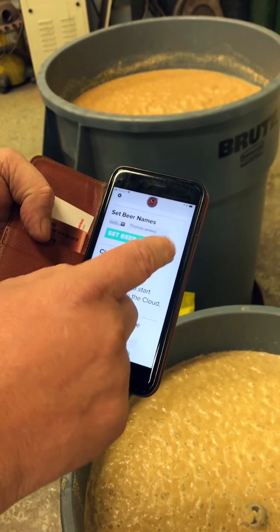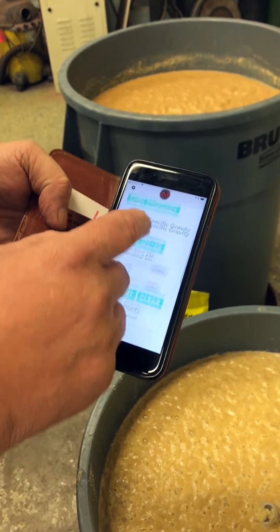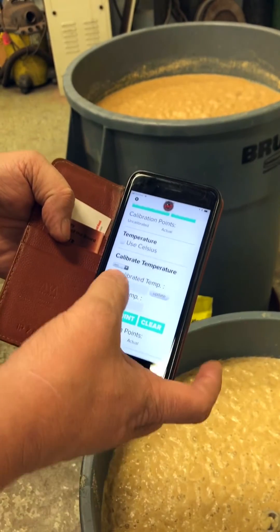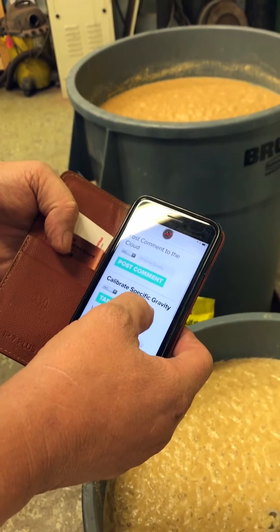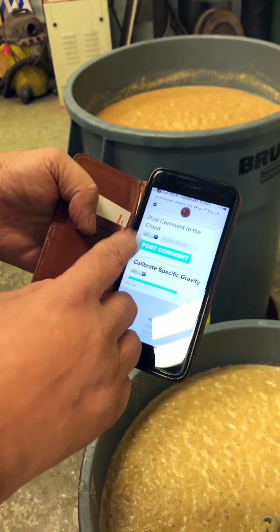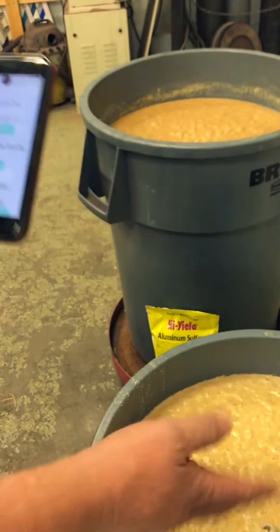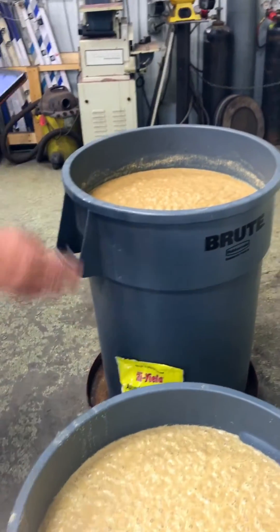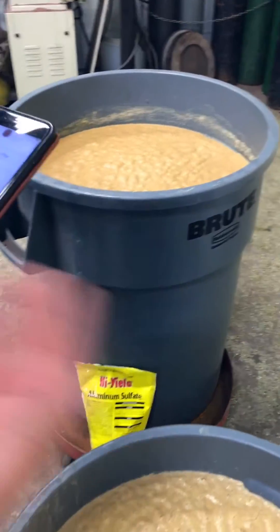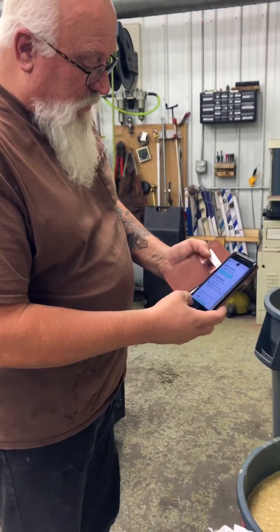I can set a name to it and I can set it to the cloud so that it reports to me. The way you do this — this is a black one — if I want to post to the cloud, you select the color, go to black, and you're done. I've got two ferments working here. If I had two of these, I could use my black one on one ferment and my red one on the other, and keep an eye on both of them. Never have to put my hydrometer in there or anything else because it's all right here.